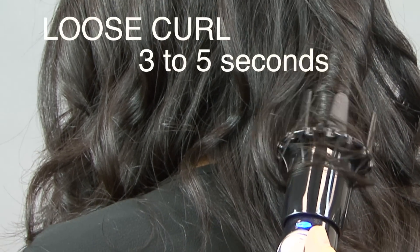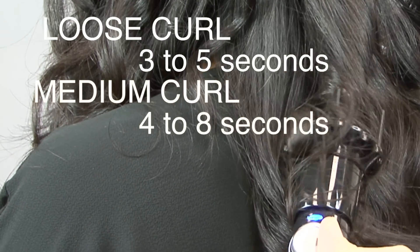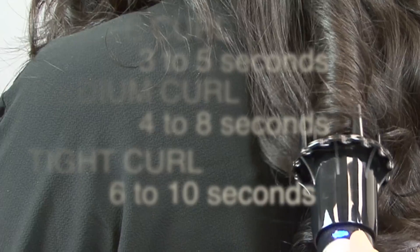Hold the iron for 3 to 10 seconds depending on the amount of curl desired. For a loose curl, 3 to 5 seconds. For a medium curl, 4 to 8 seconds. And for a tight curl, 6 to 10 seconds.